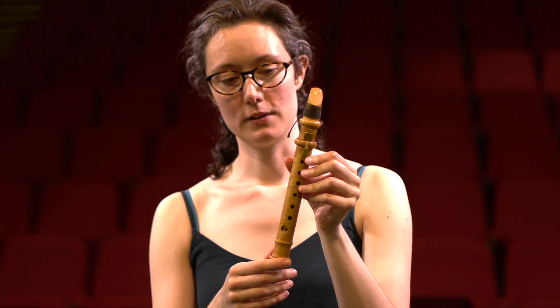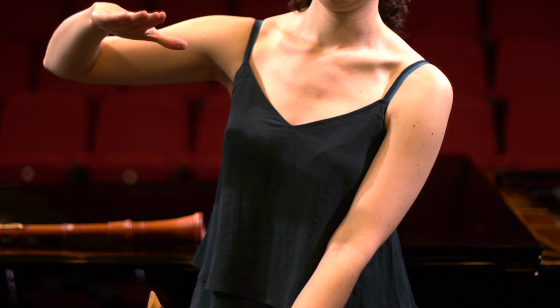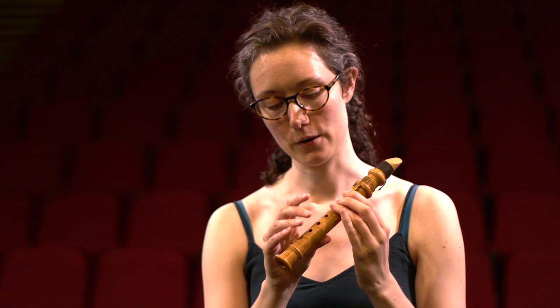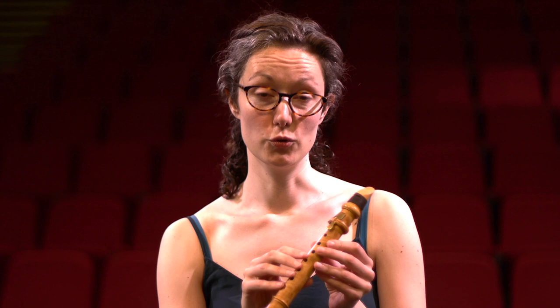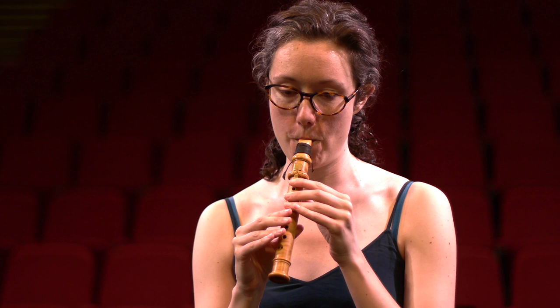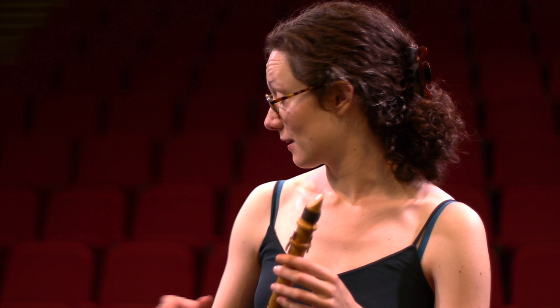What's interesting about the Chalumeau is it comes in a family of different sizes — this is a soprano size, there's also an alto, a tenor, and a bass, and the biggest one is about the size of a modern clarinet. Even though the soprano looks very small, because it only plays in the fundamental range it has a strangely low sound and a really limited range of notes — the notes I played are almost all the notes it can play — and that's why it's made in lots of different sizes.